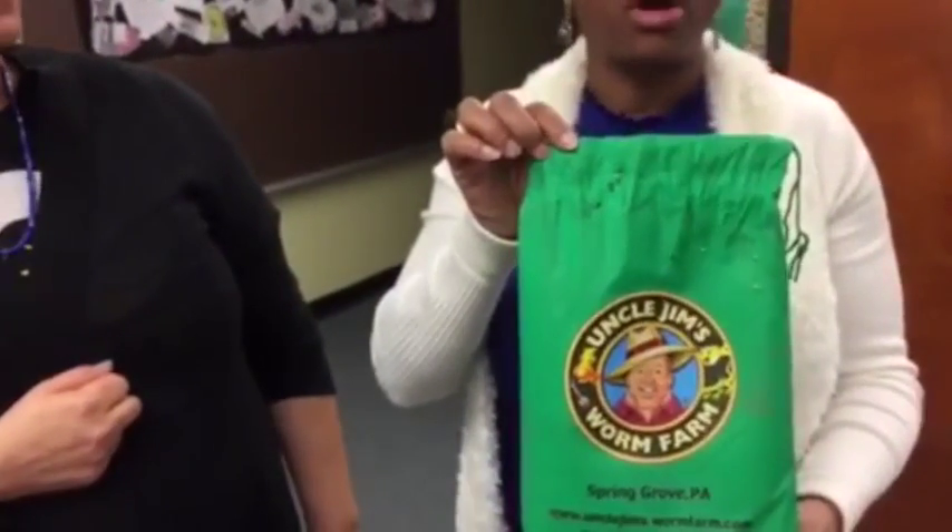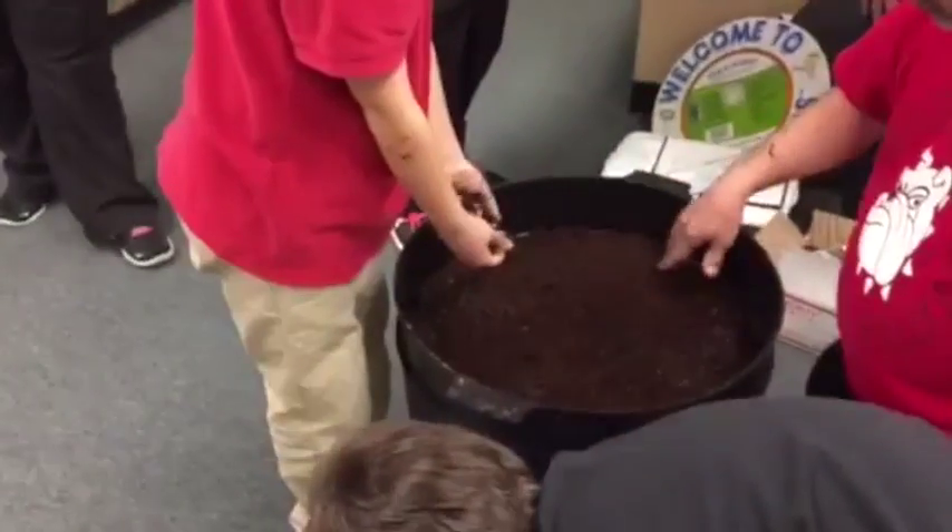And then you'll take these worms and put them out into your garden area? Actually, we won't take the worms out. The worms are going to be creating compost. What we're doing is creating a self-contained environment to employ these worms to do what their relatives in the garden do naturally. So the worms will be kept in this can of worms vermicompost system. They're bedded in coconut fiber. They'll be fed by the students here and Mrs. Bagby and other teachers.